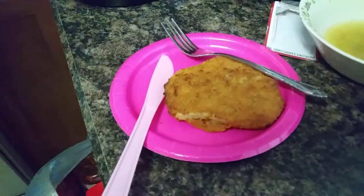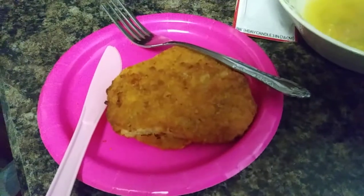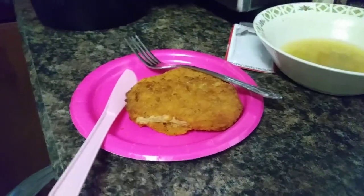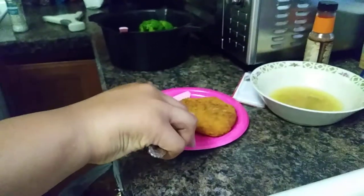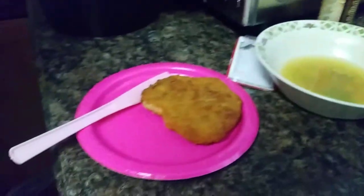They actually kind of look like a piece of a little chicken patty. Honestly, I don't really taste a huge difference. You just don't have that animal taste when you eat it. But other than that, it does make a good sandwich. It's thick. It's delicious. And I think for three patties this size, it was roughly $7. We got it from Target.